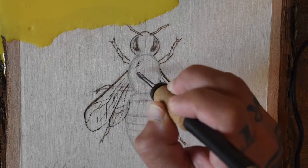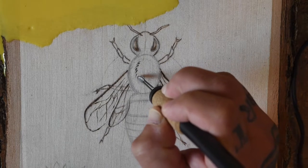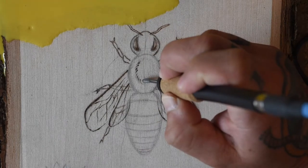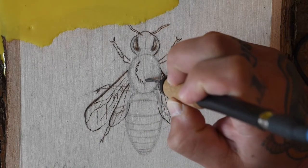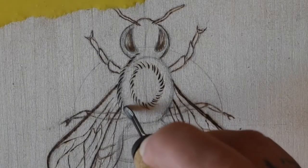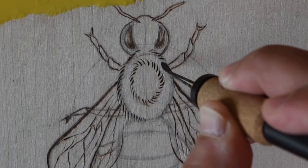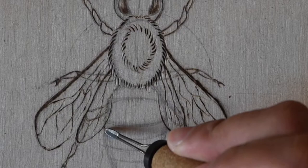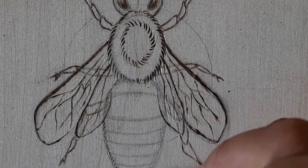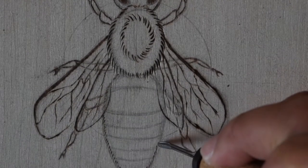Then I'll start burning the body of the bee. I'm not exactly a bee expert, so I'll just do my best to explain the bee's anatomy as I go. Here I'm just burning some sharp tapered lines to indicate fur on the bee's back. Then I'll move on to the lower part of the bee's body, making the fur in this area finer and shorter by using shorter strokes. Then I'll start separating the black stripes and fill them in with more short, furry strokes.